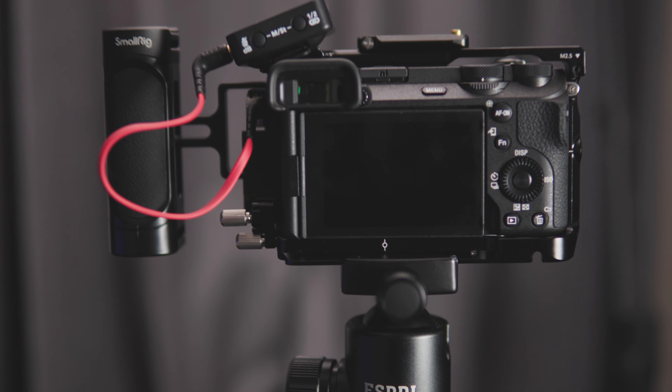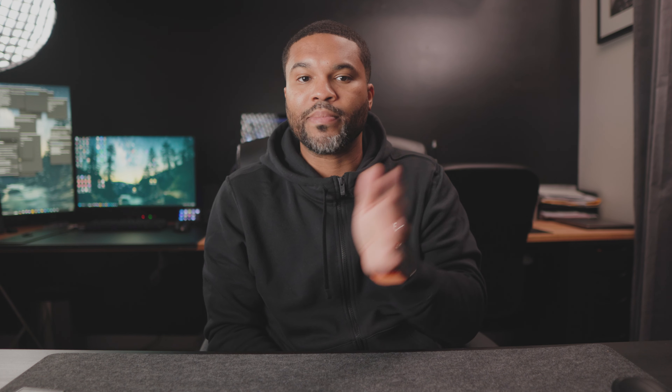If you're the type of creator or videographer who is always on the move, setting up in several spaces around your house or out and about, the integrated Arca Swiss plate makes it a breeze to just slap onto a tripod and keep moving. And if you use gimbals pretty often, there are also dedicated mounting points for those on the very bottom of the cage.